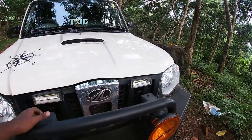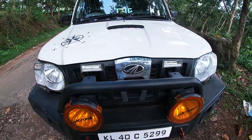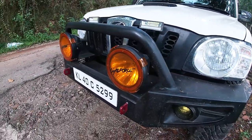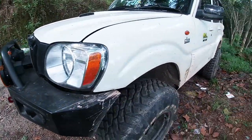On the front, we noticed that it's a Pratt 4x4 off-road bumper. I'm going to show you the fog lights and auxiliary lights. I'm going to show you the headlights in the 2014 Scorpio.